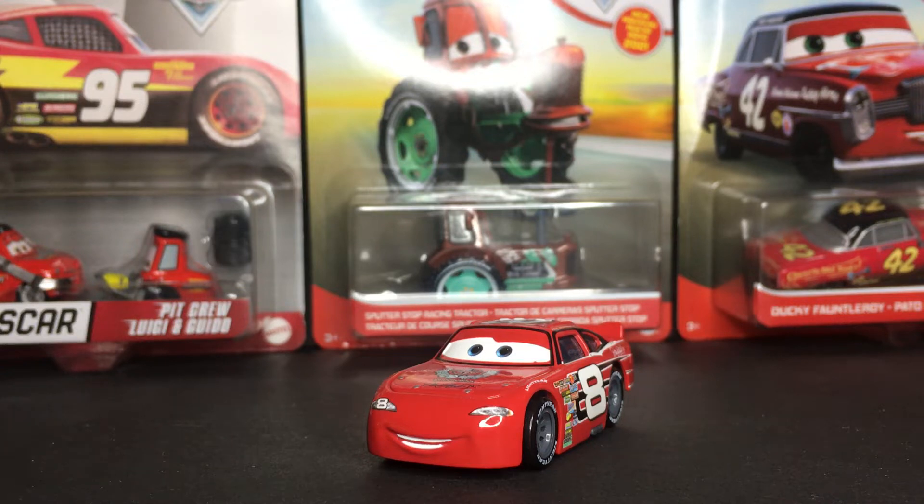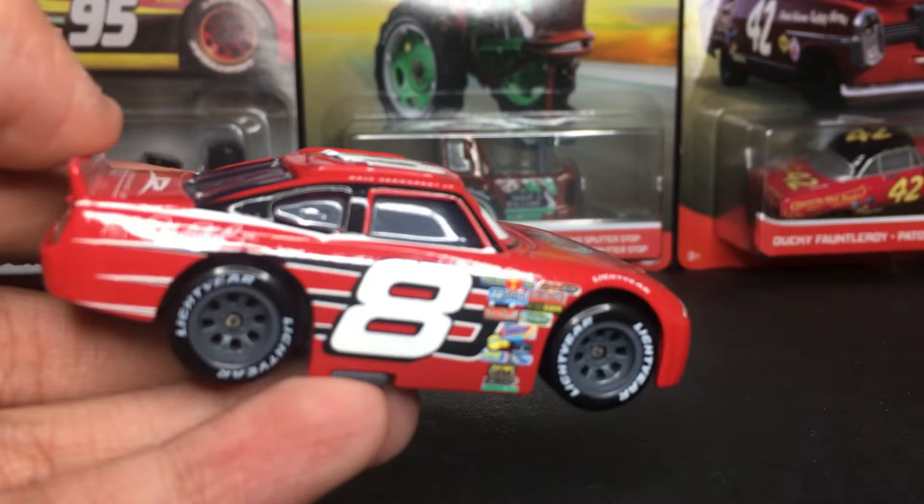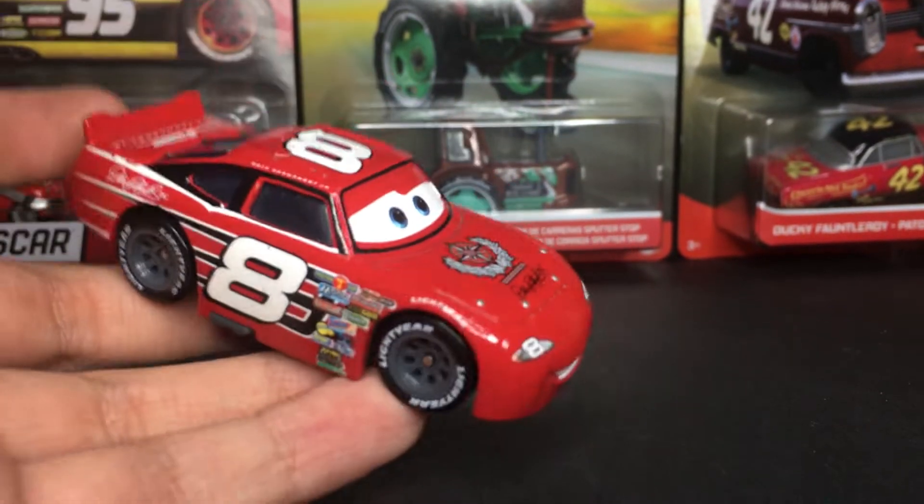Hello everybody! Welcome back to another Disney Pixar Cars video on my channel. I hope you guys are having a fantastic day and welcome back. In today's video, we're going to be taking a look at Dale Earnhardt Jr. from the Disney Pixar Cars die-cast line.